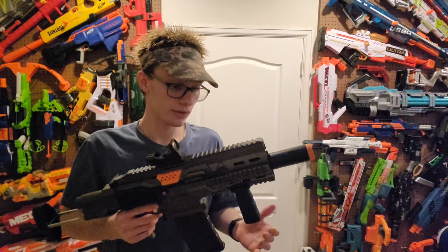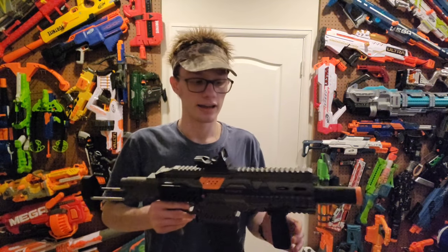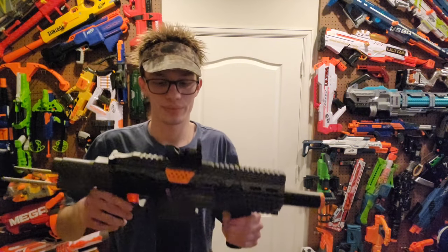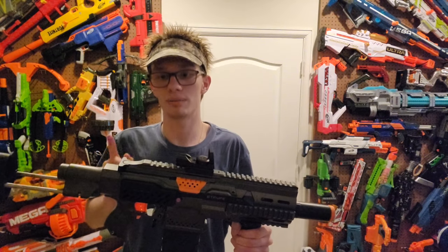On to my final thoughts and opinions. I put it up on a chronograph and got 119 feet per second average. This blaster is shooting pretty tight groupings when your red dot's actually zeroed — I didn't properly zero my red dot, so it's not dialed into that target. But it does shoot fairly tight groupings, and even finger-baning I was able to get a grouping that was pretty tight, which is kind of hilarious to look at.